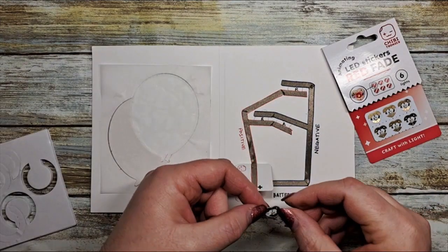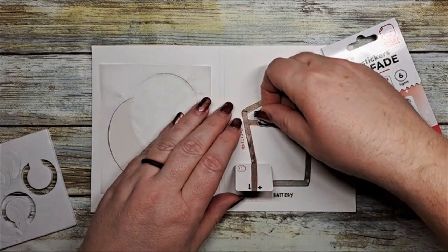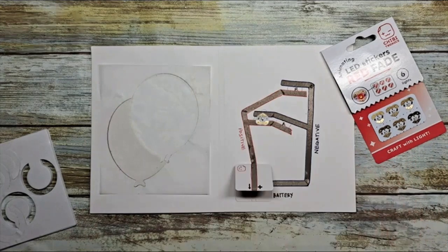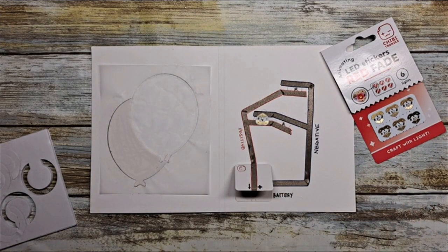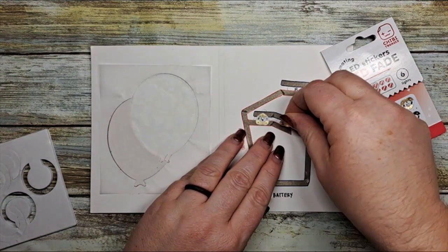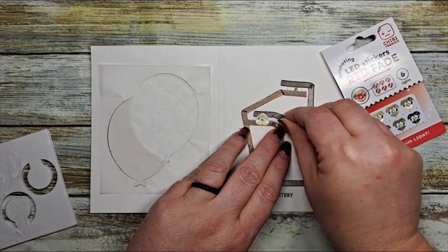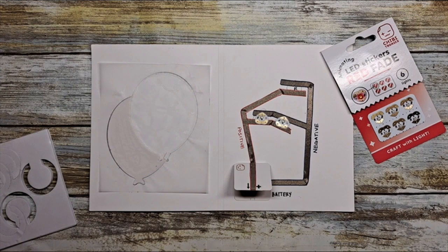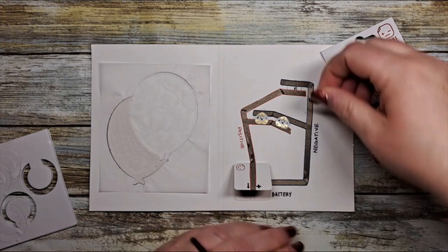Let's add our animating LED stickers. These are our heart shaped red fade stickers and you just have to peel them off their backer — quick and easy. Just make sure that you line up the areas: the positive to the positive side of the sticker and the negative to the negative side of the sticker, and a quick press makes the contact to that conductive fabric tape.